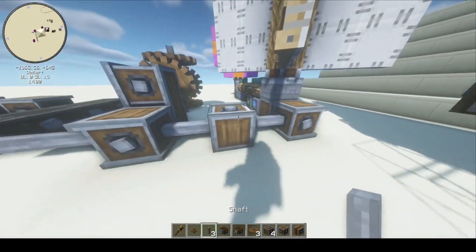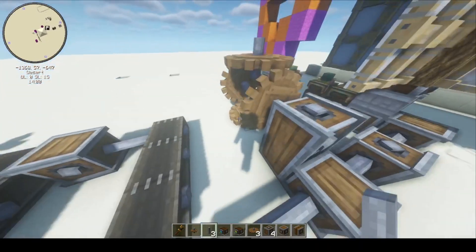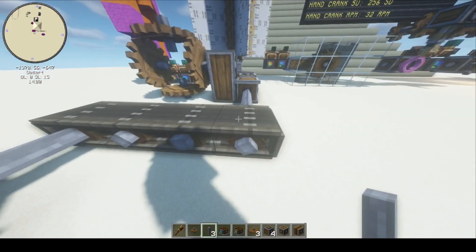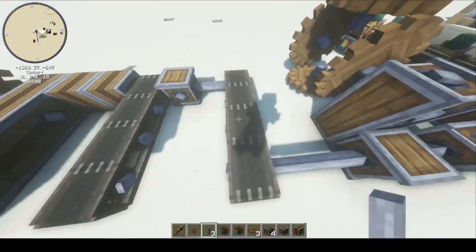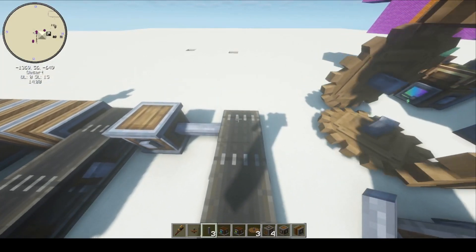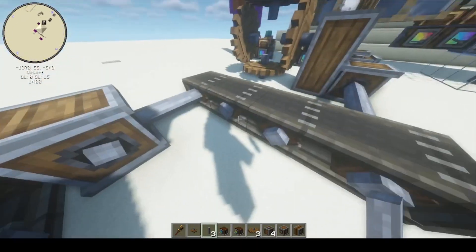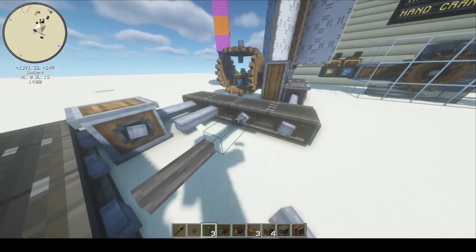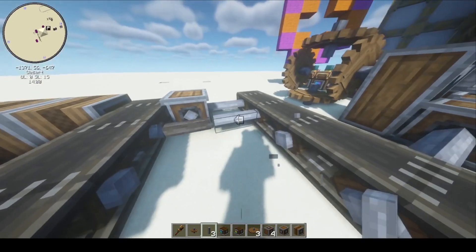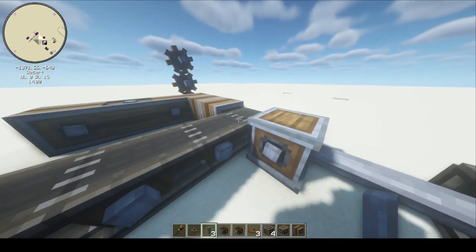So we have shafts and gearboxes — we'll get more into the cogs later. The next thing we learned is the conveyor belt. So this is a belt, and it does move things. The belt, in addition to moving things, actually turns all the shafts that are part of it, so you can add other blocks or anything you want. I have this output going through a gearbox just because I wanted to change the direction.